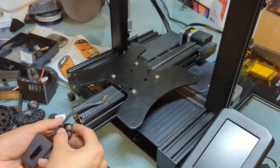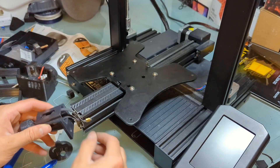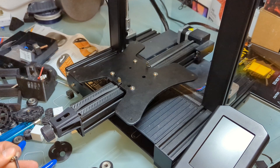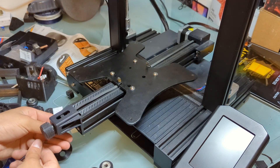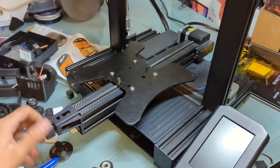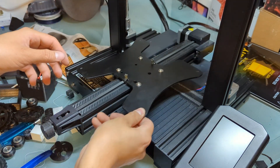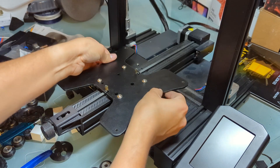Belt back on. Now I'm going to put these screws back in, touching the bolts. So that's it — just make sure it doesn't wiggle. Now let's grab the bed.